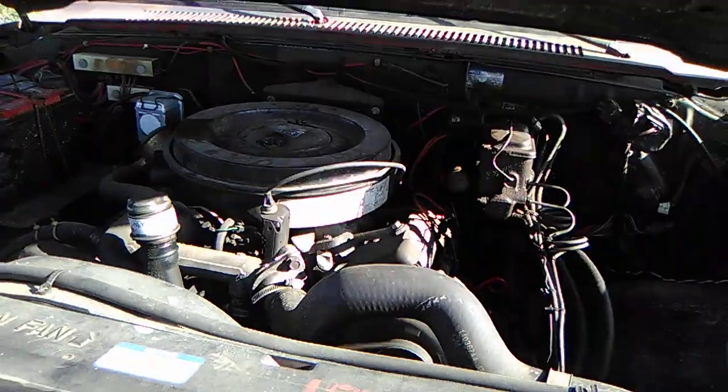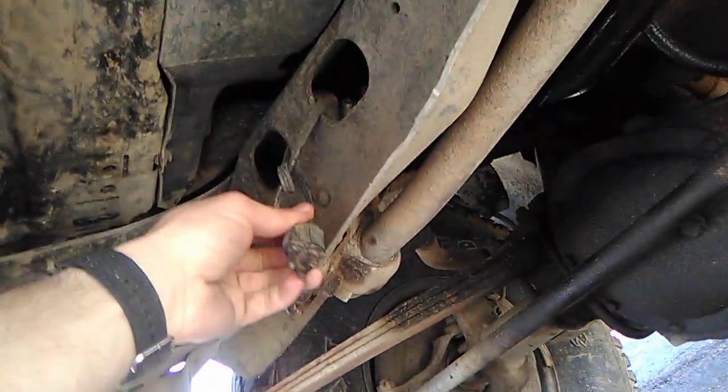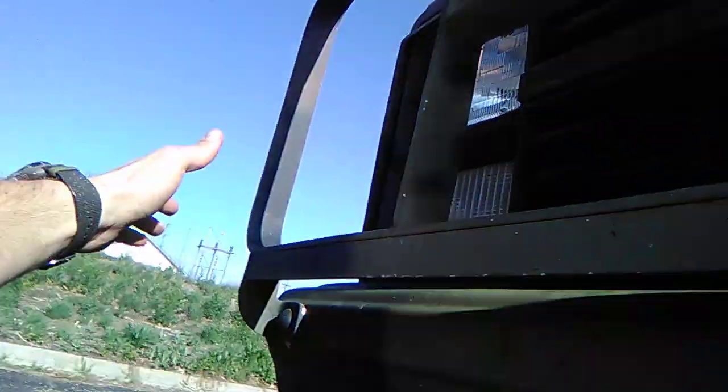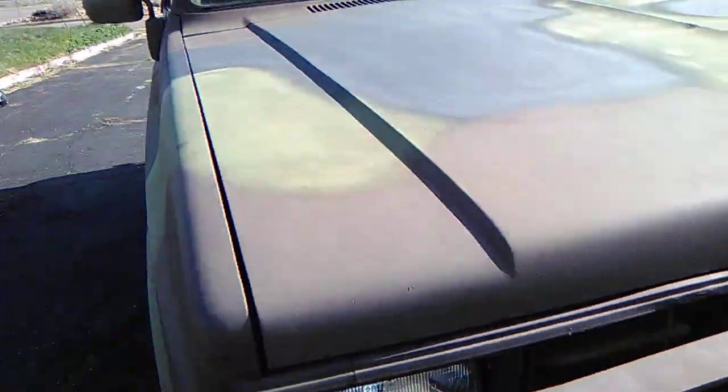Everything runs solid. It does leak a little bit of oil, and it does burn some too — but that's typical for a diesel. It also has a winter engine block heater plug that you can plug in during cold weather.